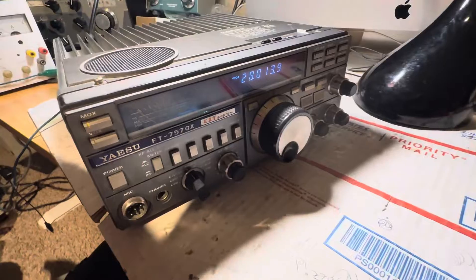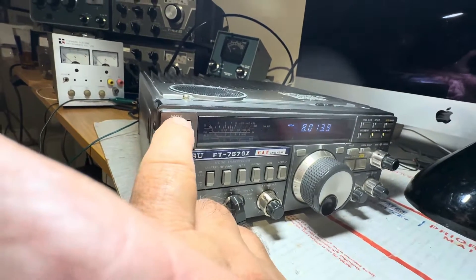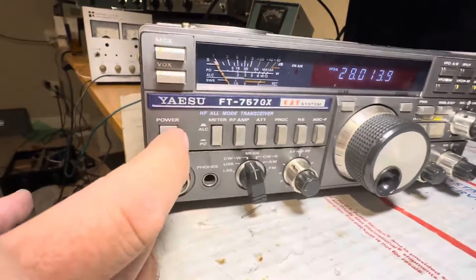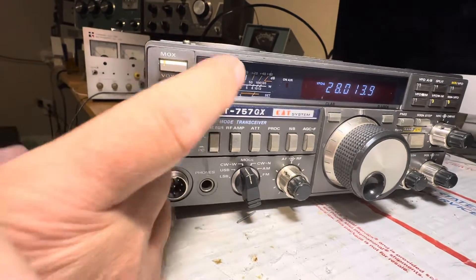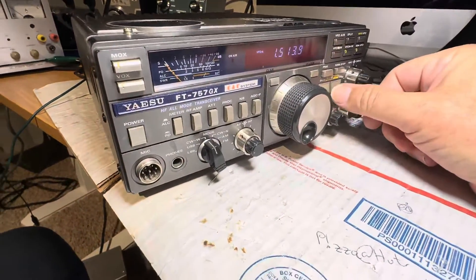The fan is still running. Is it transmitting? No — oh, I can hear static. Okay, so it's on 28 megahertz. Let's see if it transmits. Yeah, it does. The meter's going all the way in transmit mode — it's probably not calibrated, but power output is in there. It says 100 watts; it goes to 120. Well, it's not 120 watts, that's for sure. Here's the meter on 10 meters — hey, it's working.